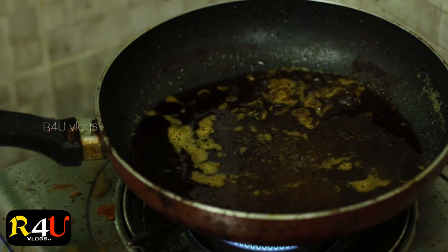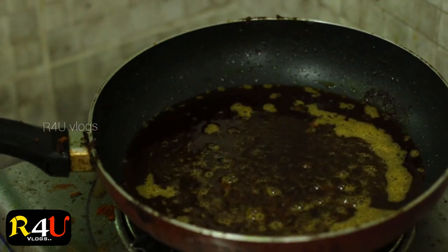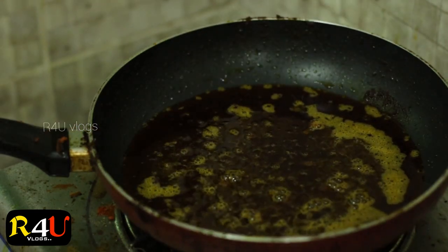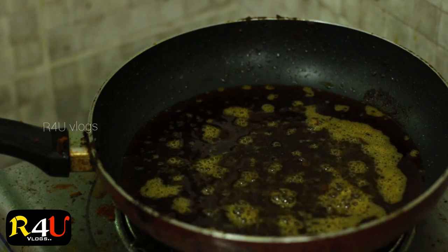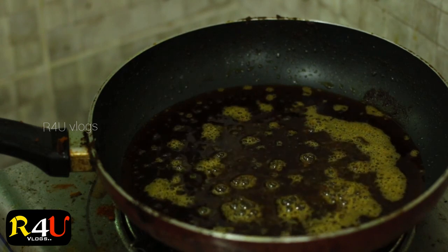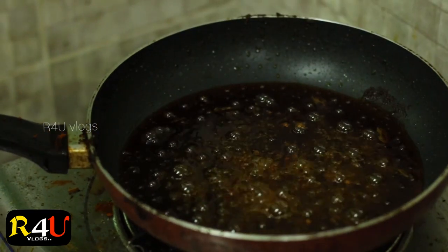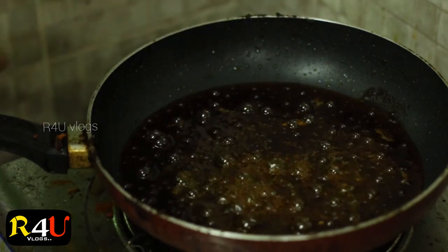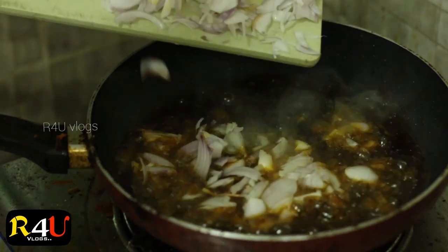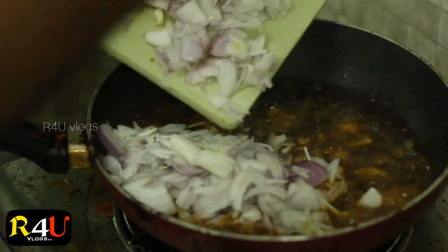We put a spoon in the water. Let's add 4, 1 medium.